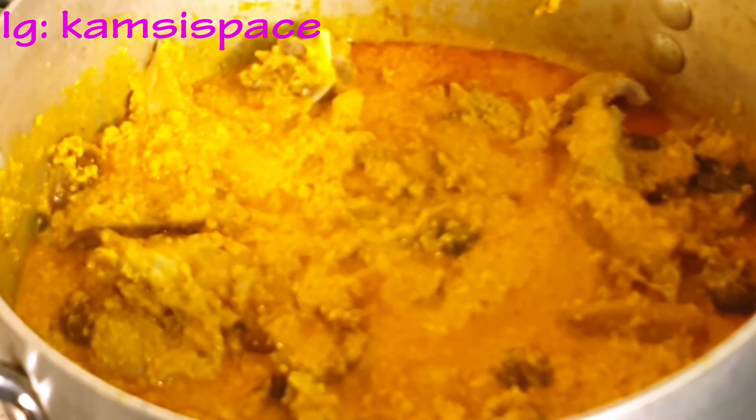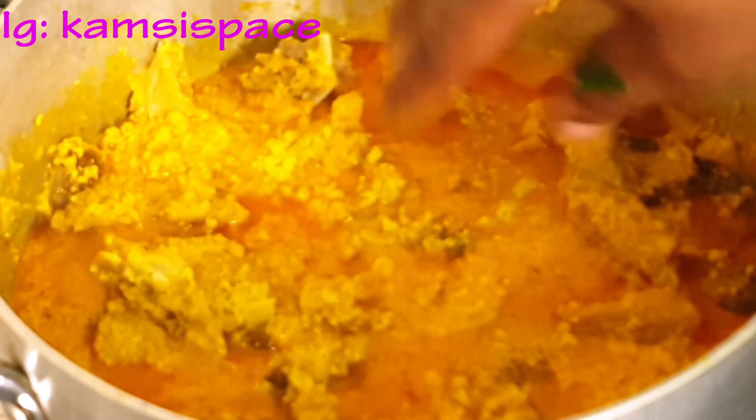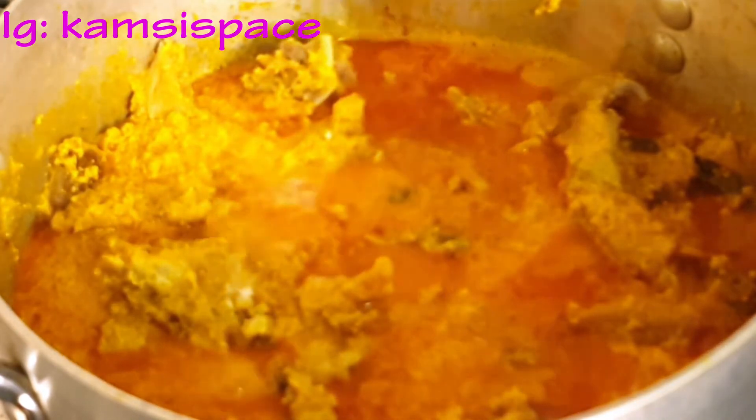I'm going to add seasoning and salt to taste. Please be mindful of how much salt you use when cooking. I'm going to mix it up.